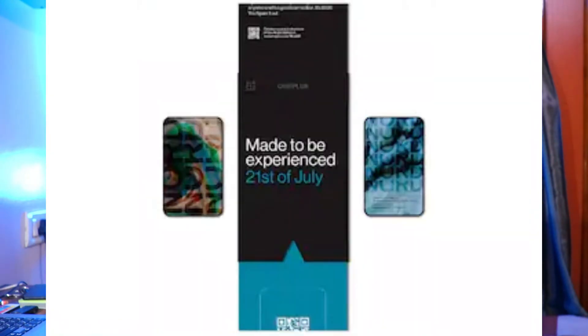This phone runs the latest Android software with the latest updates. The phone can be pre-booked and there is a voucher on the OnePlus website where you can buy it with a 200 rupee discount. Thanks for watching this video — like the video and subscribe to the channel.